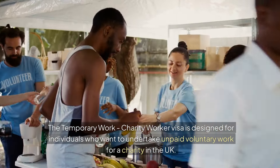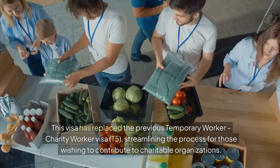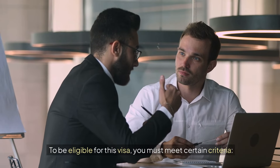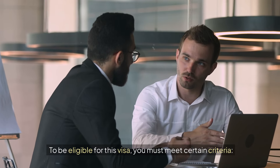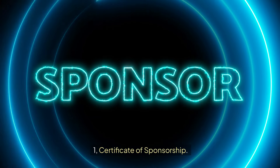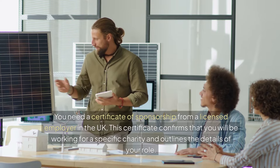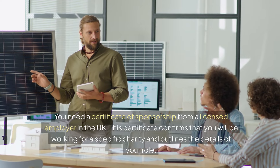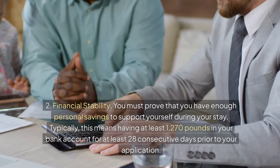To be eligible for this visa, you must meet certain criteria. First, you need a certificate of sponsorship from a licensed employer in the UK. This certificate confirms that you will be working for a specific charity and outlines the details of your role. Second, financial stability: you must prove that you have enough personal savings to support yourself during your stay, typically at least £1,270 in your bank account for at least 28 consecutive days prior to your application.